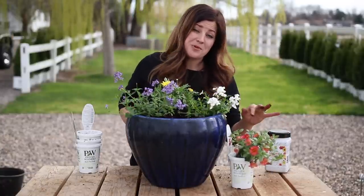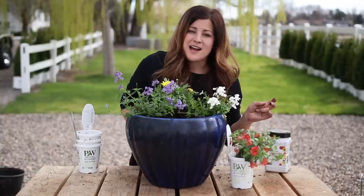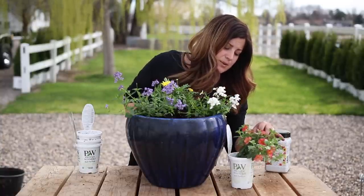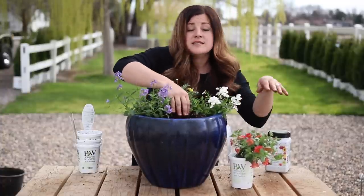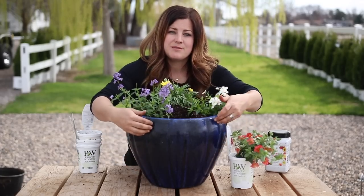Since these ones aren't as trailing, this Superbells Tropical Sunrise - I have a hard time picking a favorite, but this one's gorgeous. I just think the color, that kind of apricot-pink mix, is so pretty. It's got a very fitting name, I think. Since that one's more trailing, I think it'll look really pretty coming and softening the front of the pot.